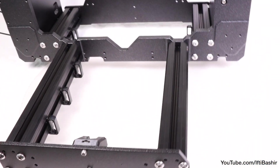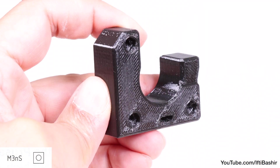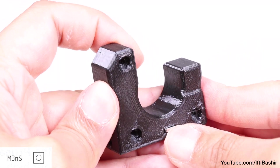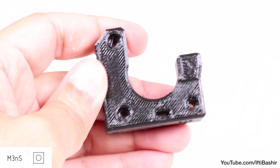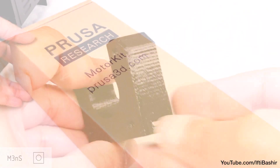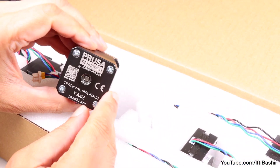Next we move onto the opposite end of the Y axis and our next 3D printed part: the Y motor holder. To begin we need to install two square nuts — the first goes into the center, and I like to use the allen key to clean out the groove before pushing the M3 nut all the way in, then repeat the process on the side edge. Next reach for the motors box and select the Y motor, taking care to choose the correct unit — it will clearly have Y axis printed on the bottom.